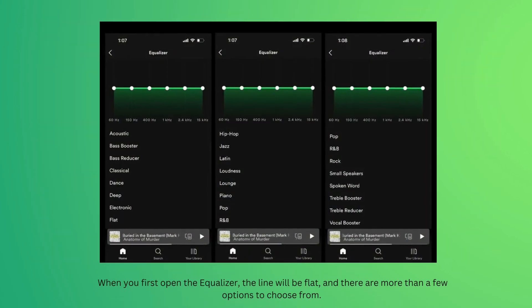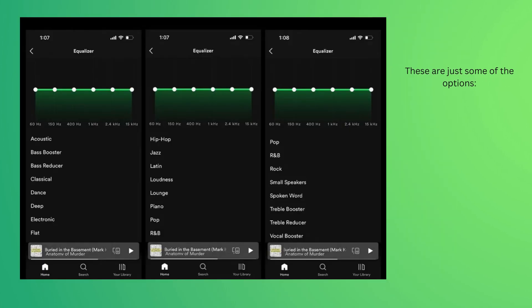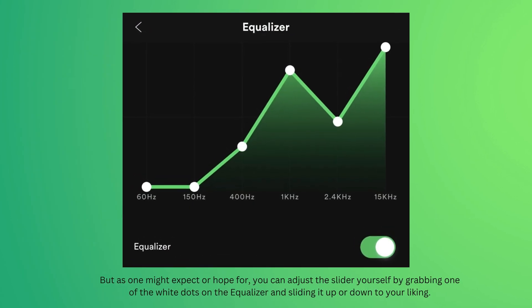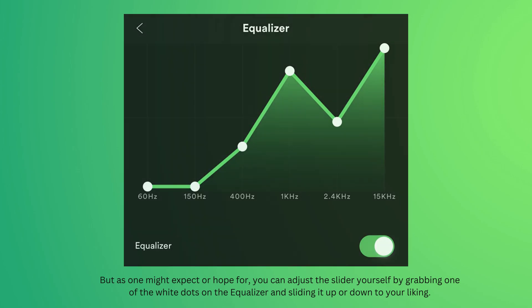When you first open the equalizer, the line will be flat, and there are more than a few options to choose from. These include Bass Booster, Dance, Deep, Hip Hop, Piano, Rock, Small Speakers, Spoken Word, and Vocal Booster. You can also adjust the sliders yourself by grabbing one of the white dots on the equalizer and sliding it up or down to your liking.